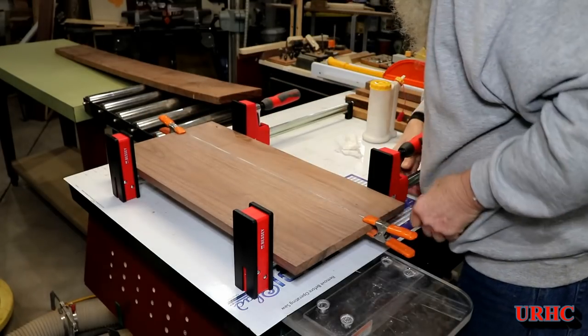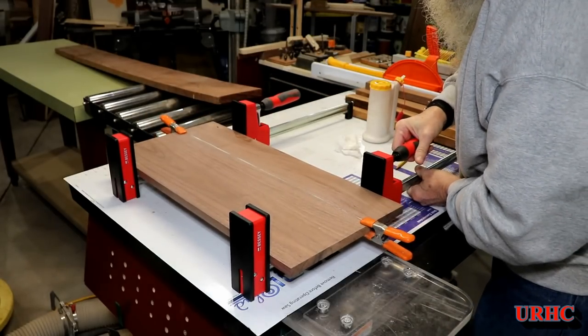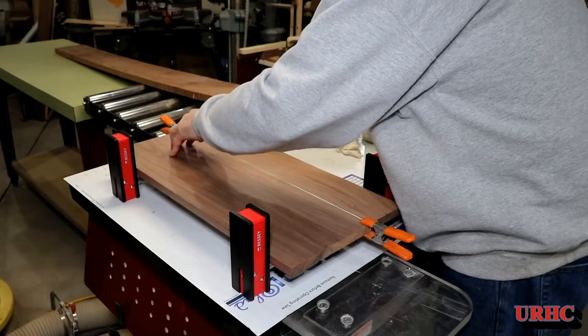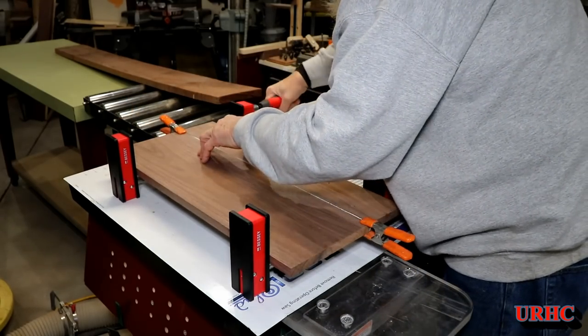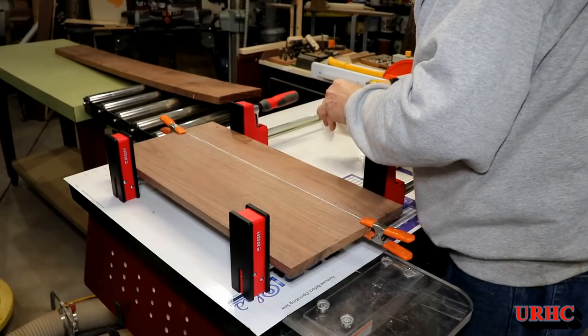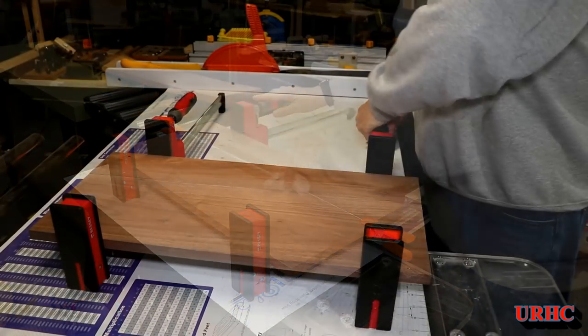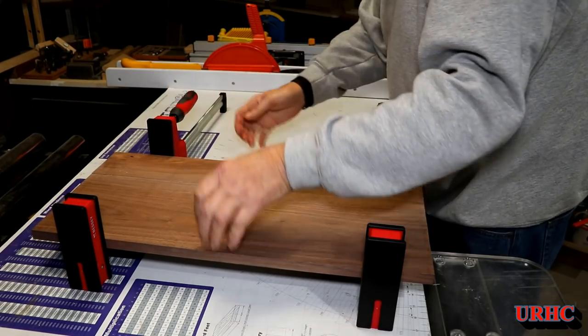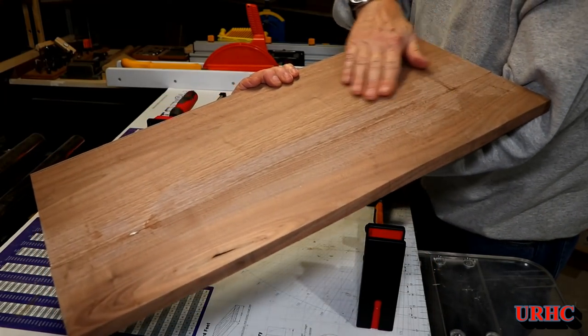I'm finding that these straight-body clamps give me a lot flatter glue-up because the jaws lock in line, so you don't need extra boards on them to hold things flat. A half hour later it's all glued together.